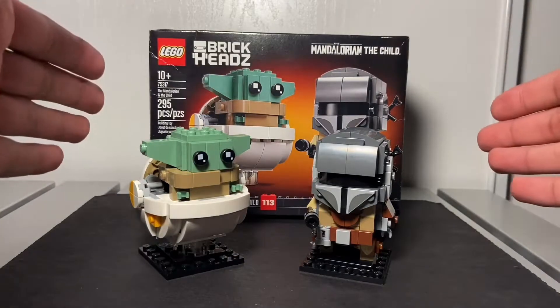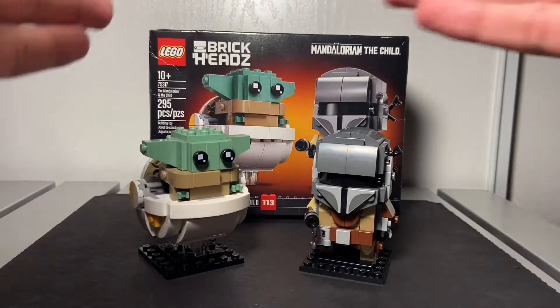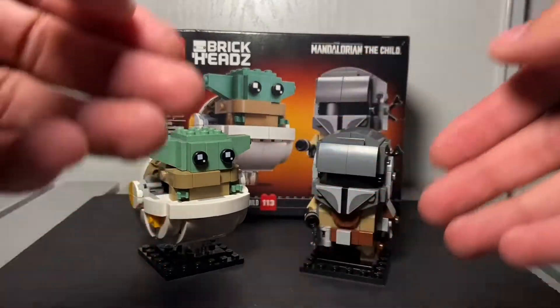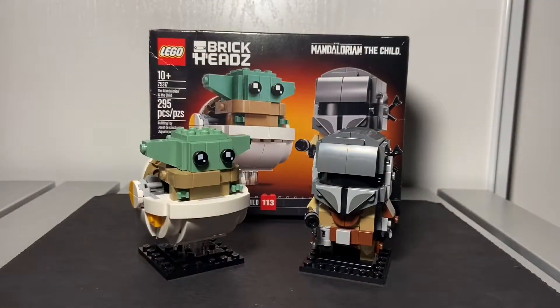This is my second time having a Brick Heads set. Here's the Baby Yoda — obviously the Child, but we always call it Baby Yoda — and the Mandalorian. The set is 75317, 295 pieces, ages 10 and up.